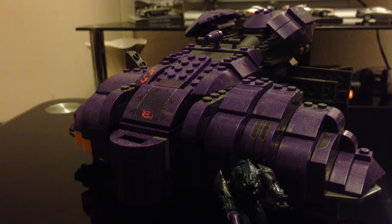Hi guys, TechSpark here with another Lego Halo review and this time we're looking at the Covenant Wraith.